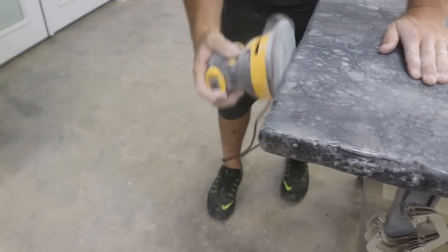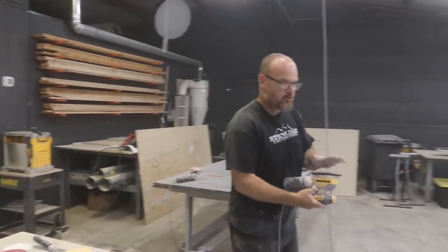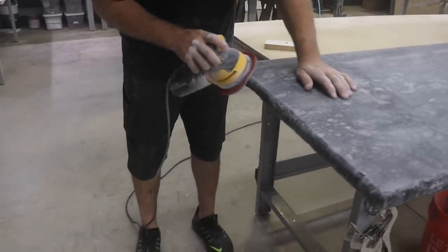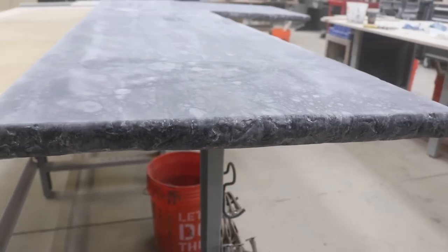Now I'm just going to hook my random orbital back up with the final pad and go over this with that final 2,000 grit pad. I'm going to turn my speed down so I don't burn through anything. Look how good that looks — that is slick.